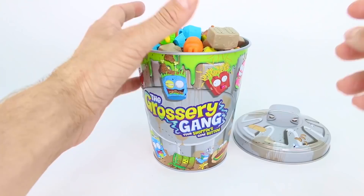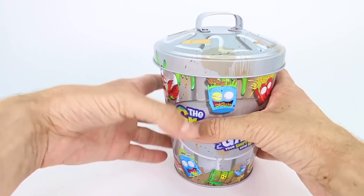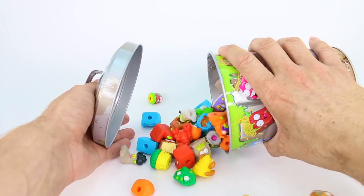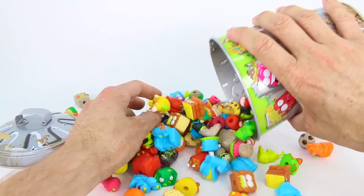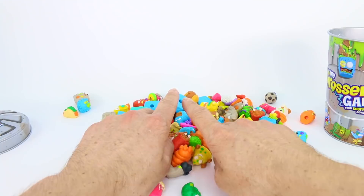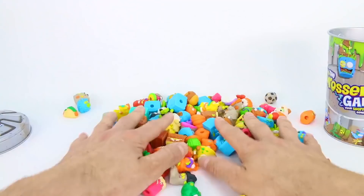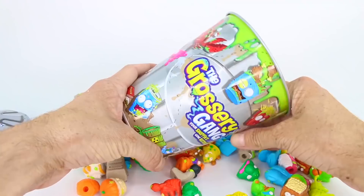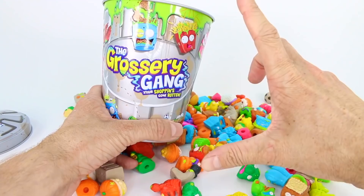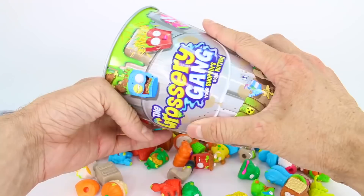Now let's see if we can actually close the lid — yep, we sure can. We have so many Grocery Gang members in here, everyone, so like we said earlier, this is an awesome way to store all of your Grocery Gang members. Let's just pour them out again — look at that, that is amazing. Grocery Gang heaven right now. Do any of you spot any of your favorites? Let us know in the comments if you see any from Series 3, Putrid Power. We are actually going to putrid power up some of our Grocery Gang members by filling this up with reactive slime that'll turn them from small to big. So hang on while we go grab that slime.